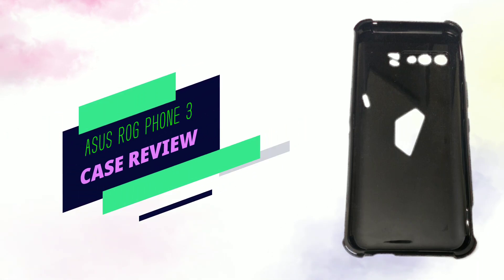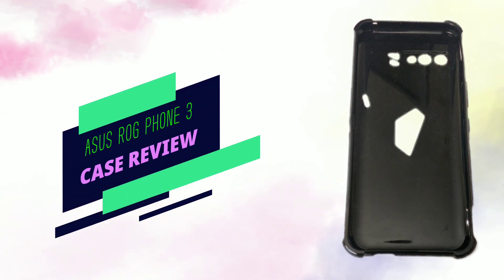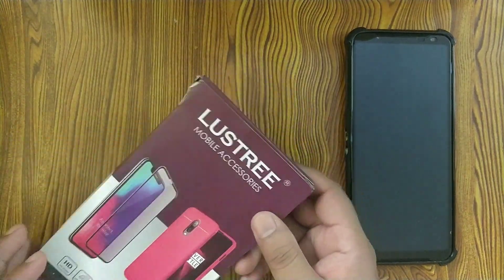Hi guys, in this video I am going to do a review of this case which I bought from Amazon for my ROG Phone 3. This is the box in which the case came in and it looks pretty ordinary.